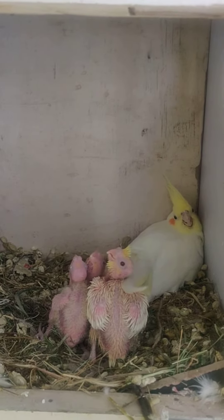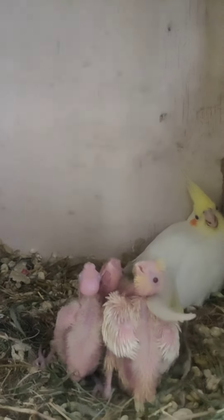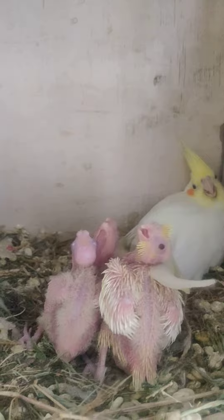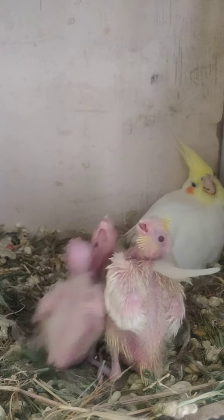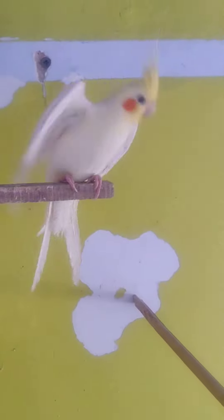I will show you the growth from the last video. His eyes were not opened before, but now his eyes are opened. The feathers are also coming in. This is the father's mane.